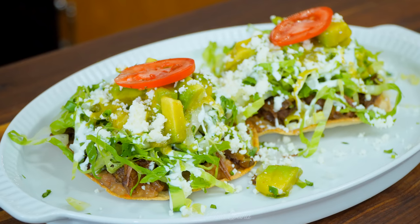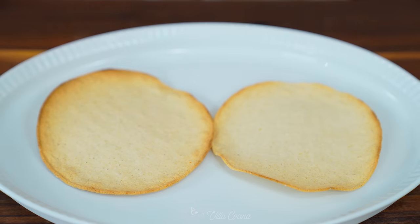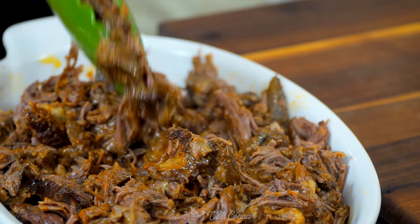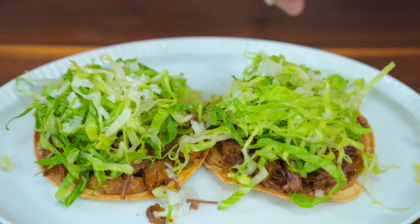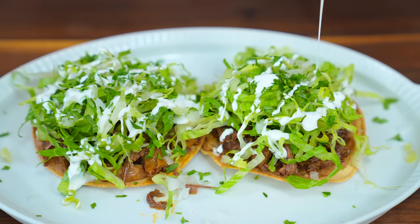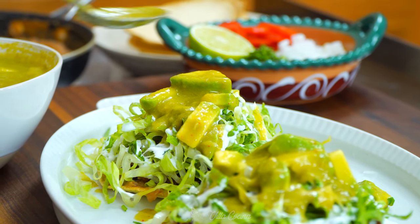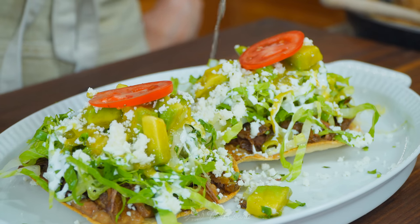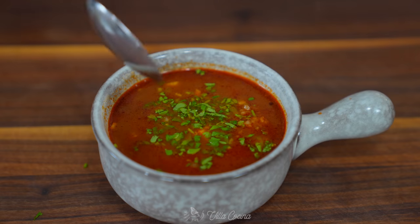Authentic birria is indulgent and these tostadas will have you coming back for more. To assemble, start by spreading refried beans on the tostada — I have a whole video on refried beans linked in the description. Layer a generous bed of the shredded birria, then top it with fresh shredded green lettuce, chopped onion, and chopped cilantro. Drizzle with Mexican-style cream or sour cream, and spoon a generous salsa over them — this one has pieces of avocado in it. Finish with crumbled queso fresco, a slice of tomato, and a touch of lime juice. Pair them with a bowl of warm consomé with chopped onion, cilantro, and lime.